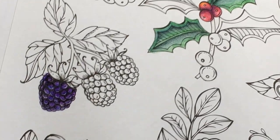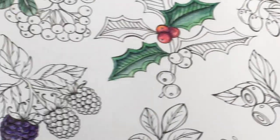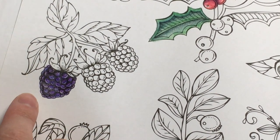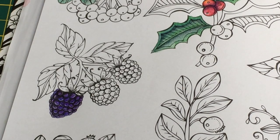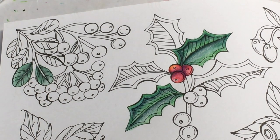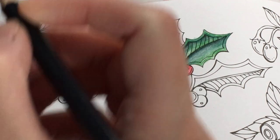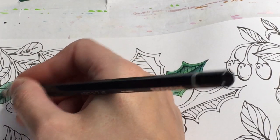It looks very watery at the moment. Just checking - it hasn't actually bled through the page, and I've used a fair bit of water - saturated enough to dissolve everything well. Oh, I really like that, it looks really nice! Going back to the mistletoe leaf to add a bit of Charcoal (A120) to the now dry leaf and see if that makes a difference.